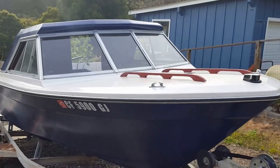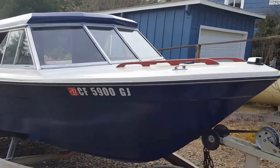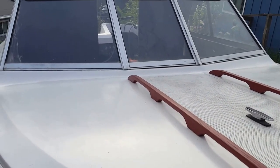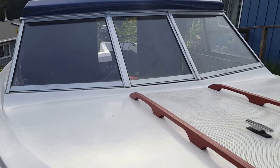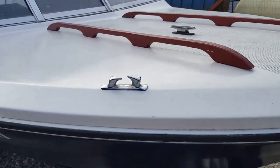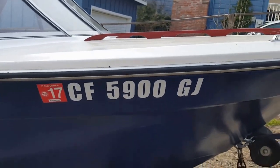I thought I'd do a walk-around video of the boat so you can see it and point out some of the problems — I want to be very upfront about them. Nothing here is really a serious problem. The windshield works good, and this light is brand new, though I never take it out at night. The boat is currently registered.